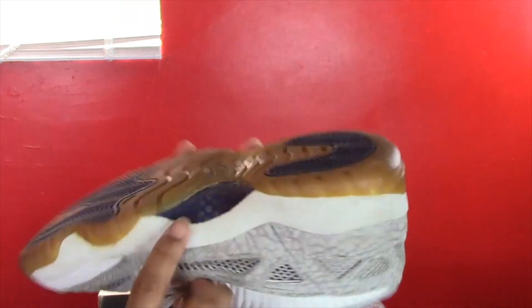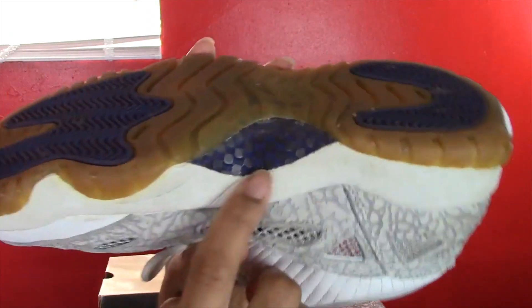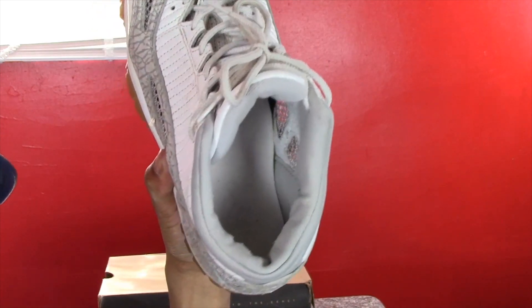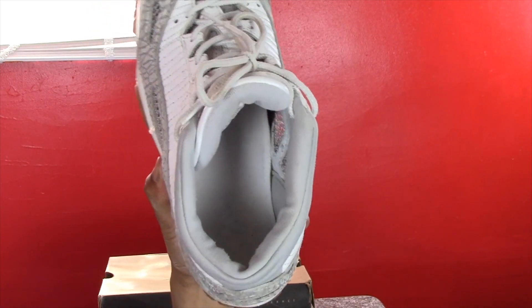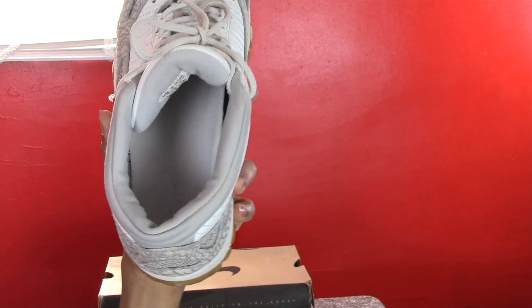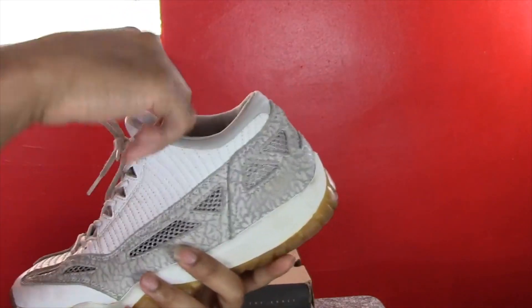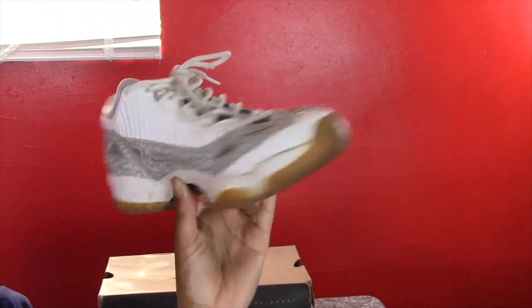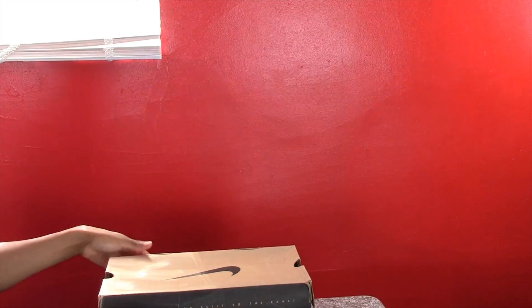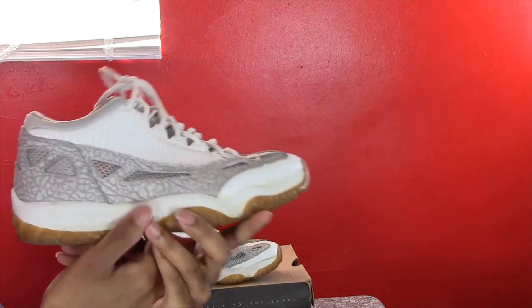It also has carbon fiber — a blue and black carbon fiber section. Moving on to the inside of the shoe, it has a gray sock liner. It did have a Cobalt blue Jumpman inside but I wore them so much it's gone. Just wanted to bring you a closer look at the shoe — here's the other one as well.